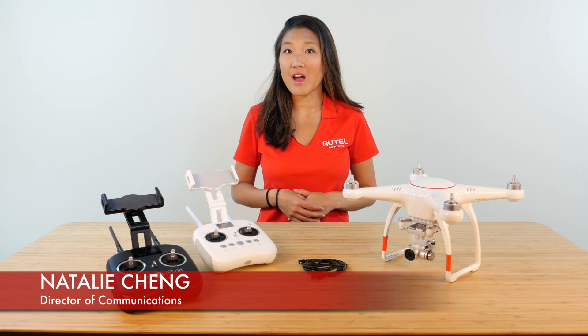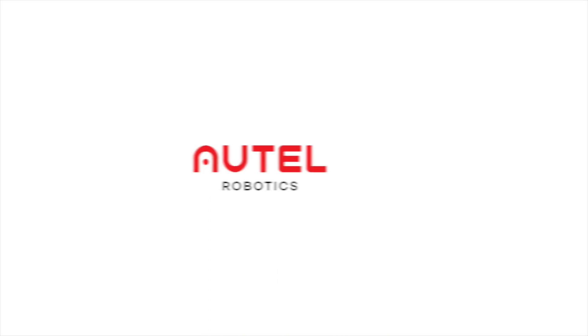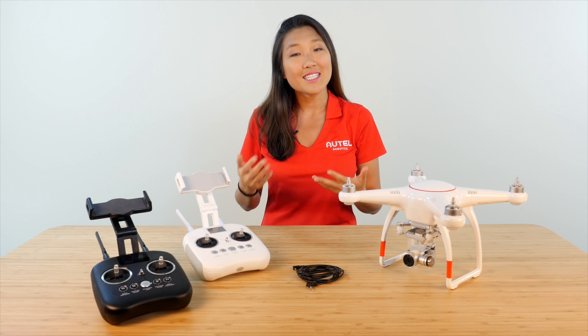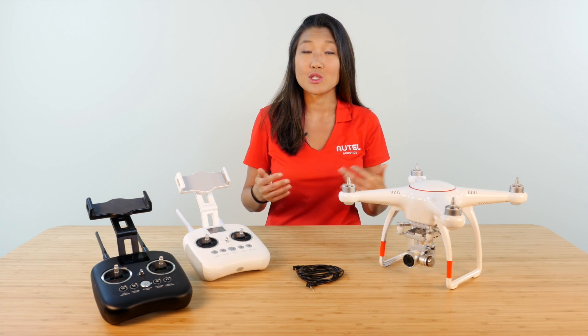Hi, I'm Natalie with Autel Robotics. Today, we'll be focusing on how to set up your X-Star drone for Teaching Mode. Teaching Mode allows you to use two remote controllers with the same drone so that an instructor can override a learner's actions when they sense danger, kind of like a driver's ed car.